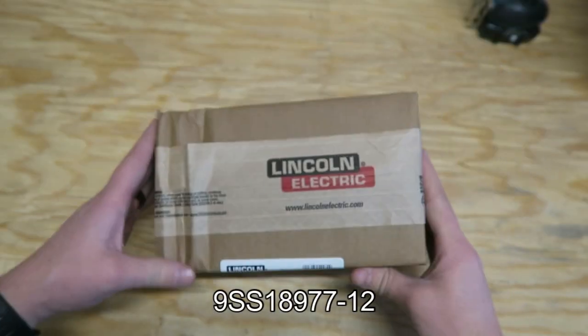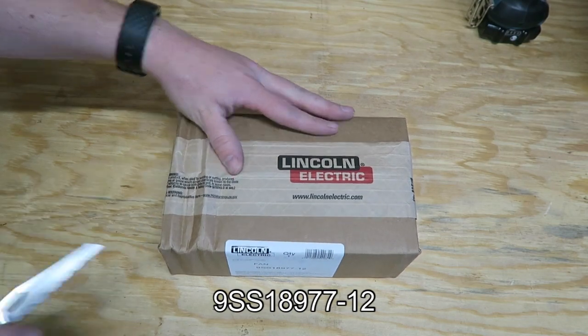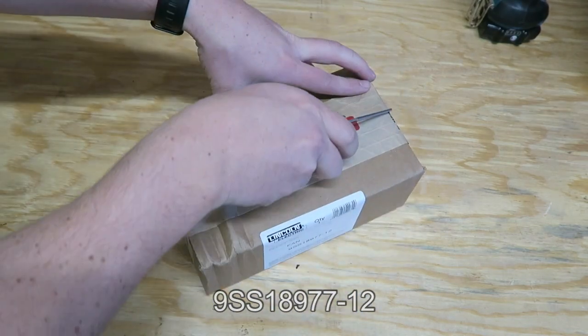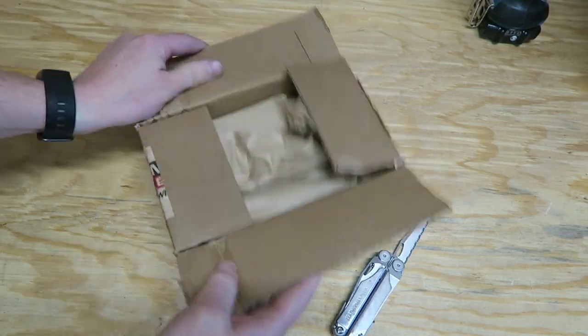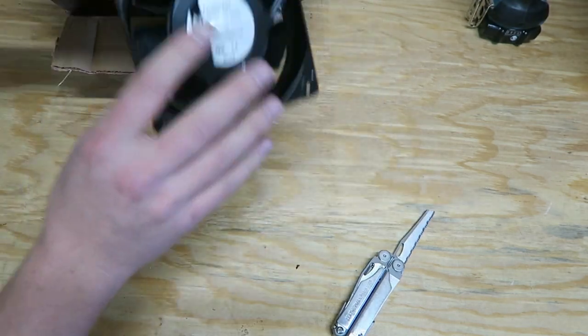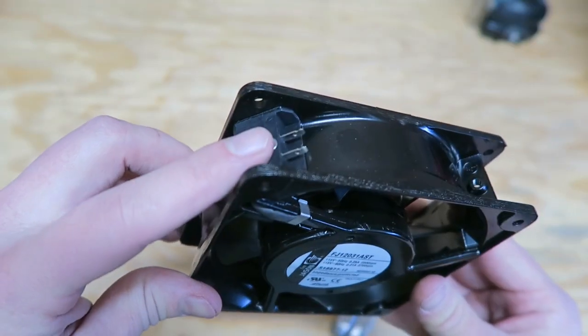Here's that Lincoln Electric part number. Let's go ahead and open this. Looks like we get to reuse those wires.